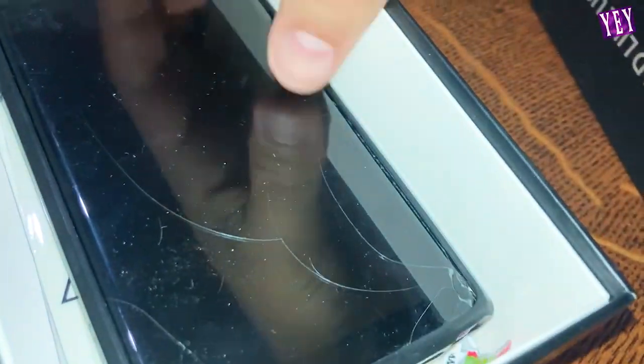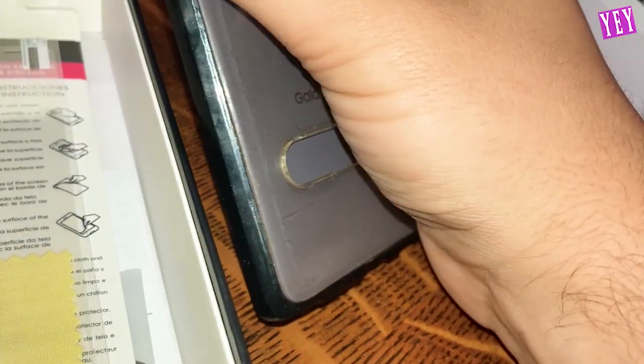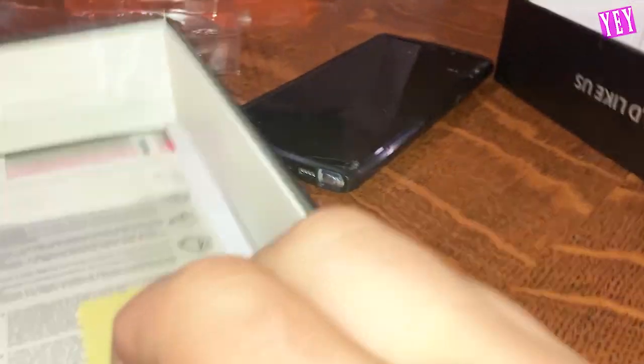What the f— dude, come on! Are you serious right now? Okay, well this is fake. This is what you get when you don't understand technology, I guess. I ordered my iPhone — I've been waiting a long time for this. It's from one of my really good friends, so I definitely trusted their source and where it was coming from.